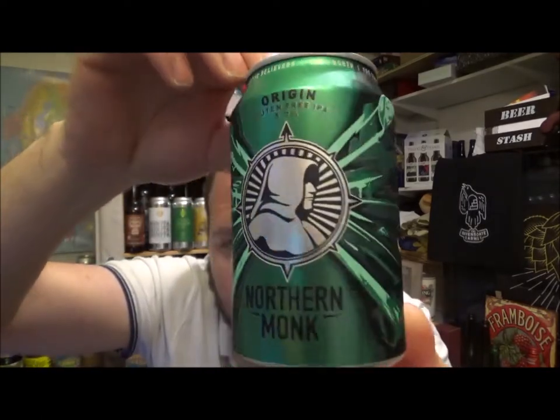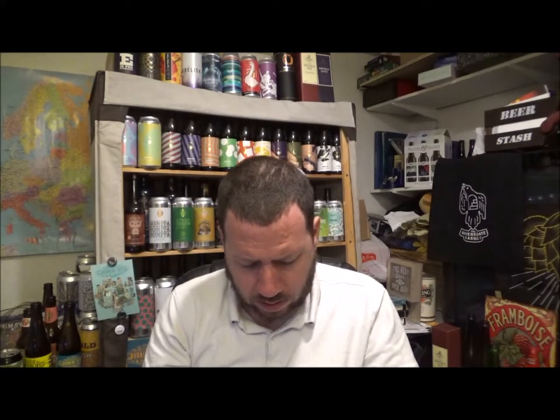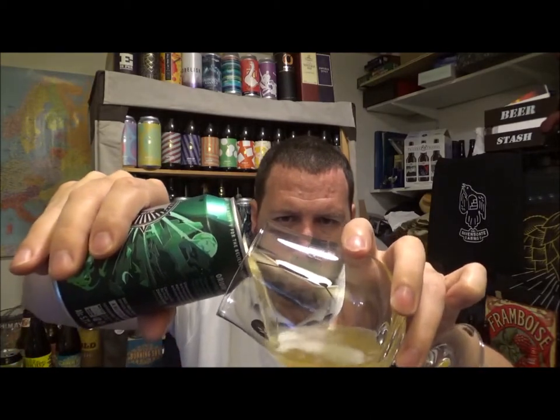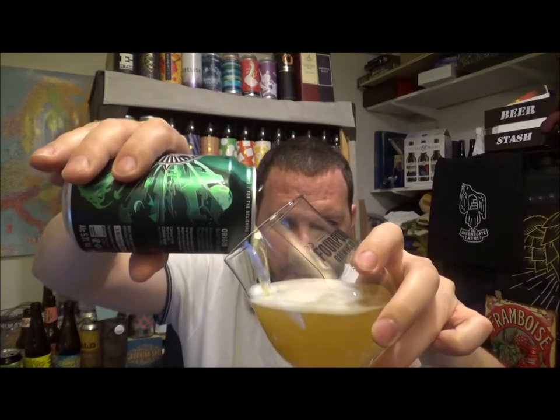I love this new kind of design that these guys are doing. I've not had a Northern Monk beer for quite a while or reviewed one. I think this is one of their newer core range beers and yeah, really digging it. Let's grab a glass. They're out of Leeds, West Yorkshire.